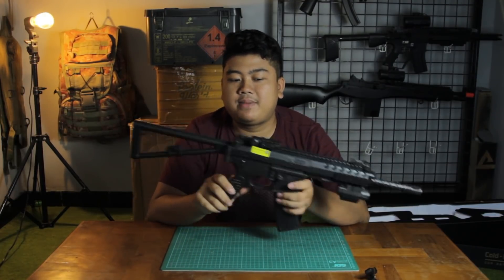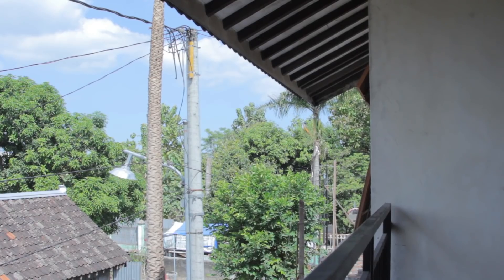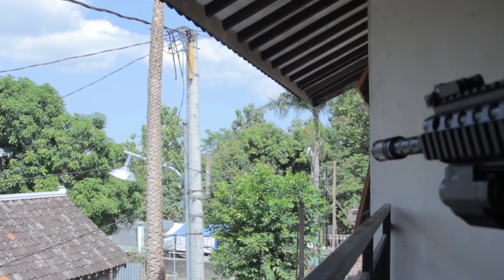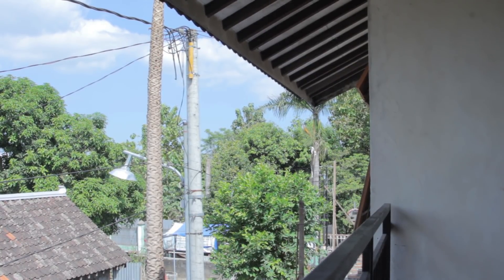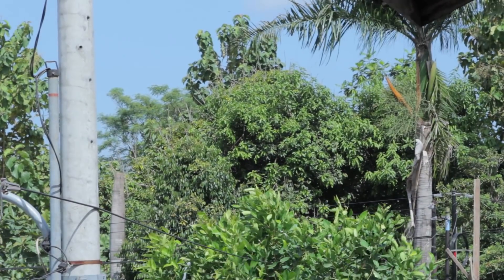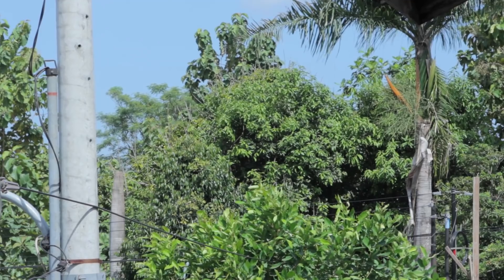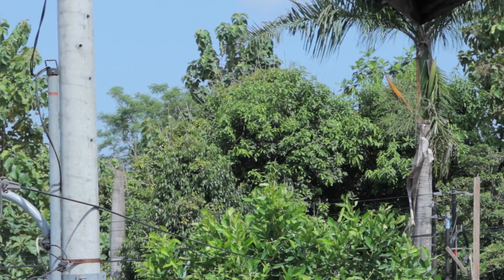Now let's do a shooting test with The Cobra KAC-PDW Bison. The magazine is loaded with 0.25g BBs. We're going to shoot at that tree over there, which is about 30 to 40 meters away. Let's try shooting. First test. I've already maxed out the hop-up.